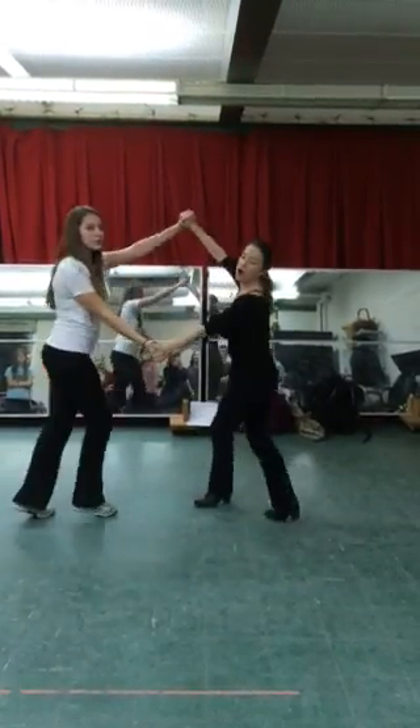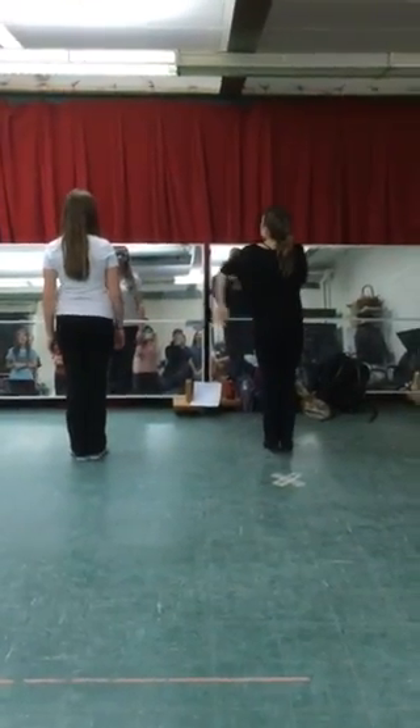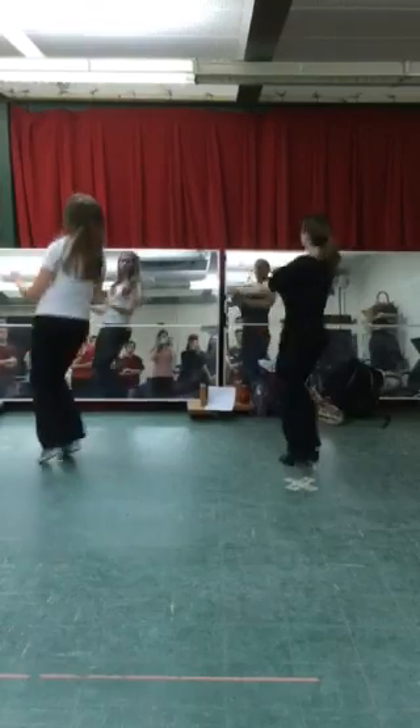Eight counts. Eight counts to spread out. All the way back to the beginning. Charleston. And. One. Do it again.